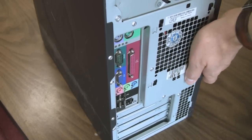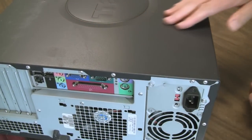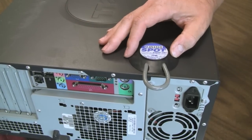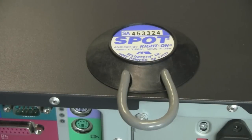First thing we need to do is decide where on the equipment you want to mount your anchor. Make sure the mounting surface is completely flat. Don't block any screws, access panels, or ports. It works best if you tip the equipment so the mounting surface is horizontal before you start. Clean the surface with alcohol or window cleaner to ensure the best possible bond.